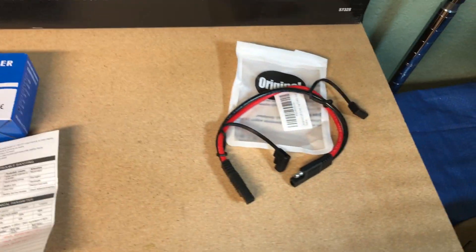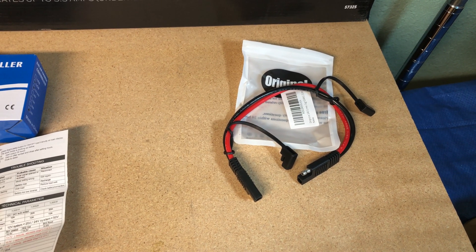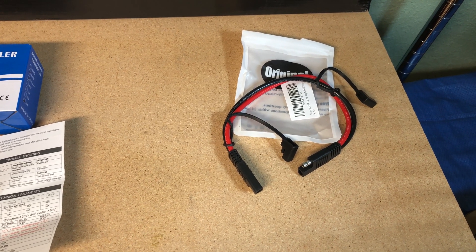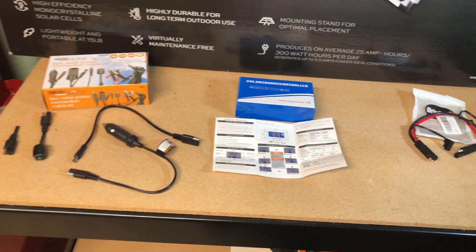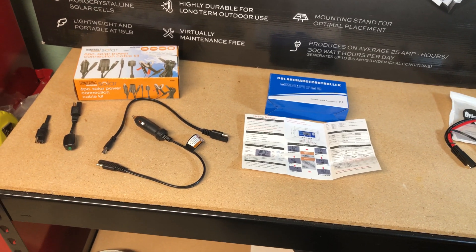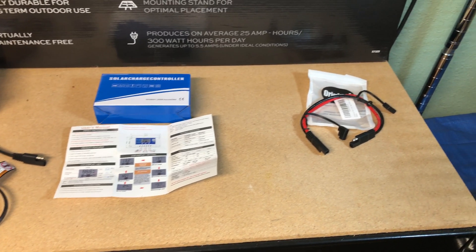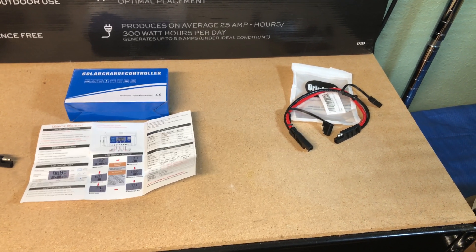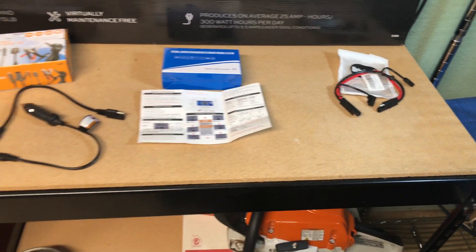I also found on Amazon some optional cables that help you with flipping polarity. I also cut one of these cables in half and I'll show you how I use that in a minute. In addition to the battery, which I'm not showing here, here are three things I purchased: about $20 for the cable pack, $20 for the charge controller — which is a very cheap charge controller — and less than $10 for two of these SAE adapters.